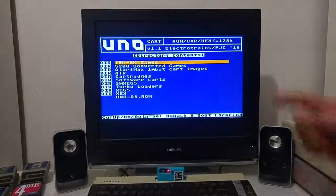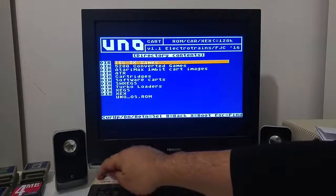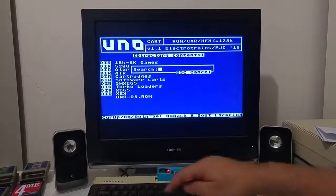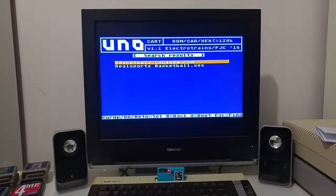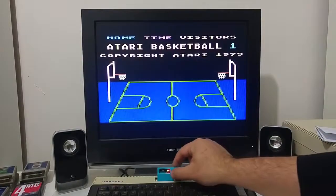The menu was written by Jonathan Holliday from the UK, also known as Flash JazzCat on Atariage. It's a very intuitive menu and it also has a search feature. For example, searching for a cartridge called basketball will find two ROM images named basketball — one from Atari and one from RealSports — and you just push enter to play. This search feature is very useful when you have lots of files on your SD card.